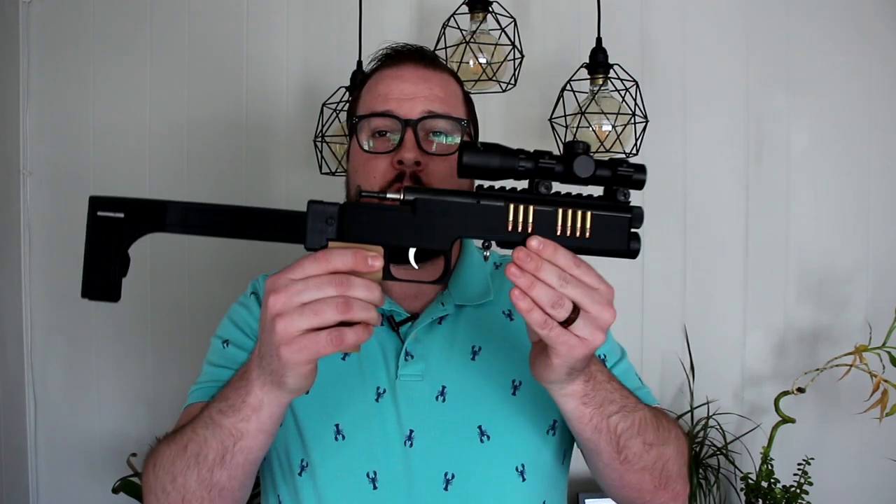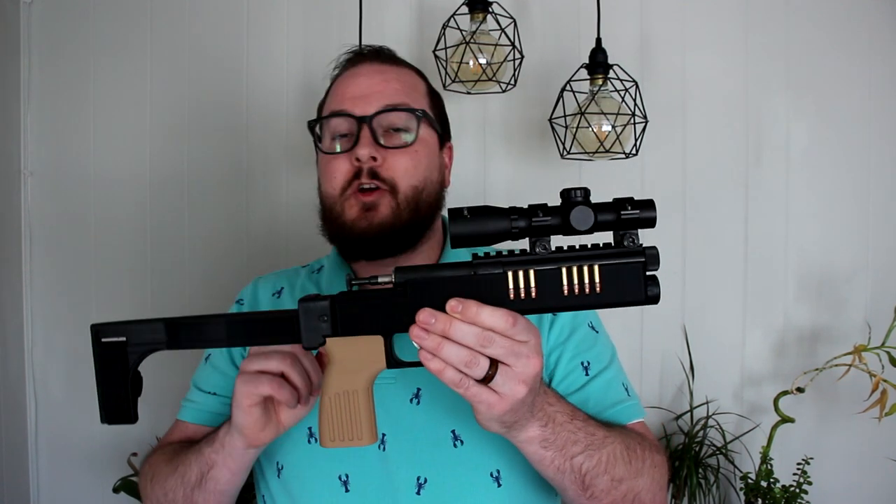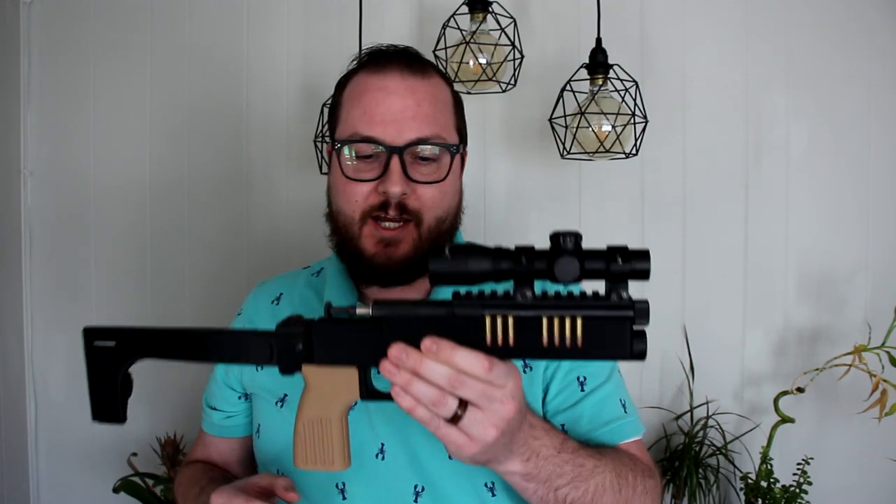Hey guys, Booligan here with Booligan Shooting Sports. Today we're taking an updated look at my always evolving Crickett bolt-action 22 long rifle pistol project.